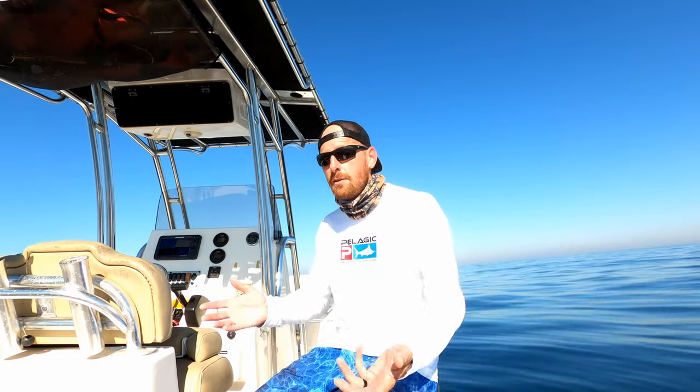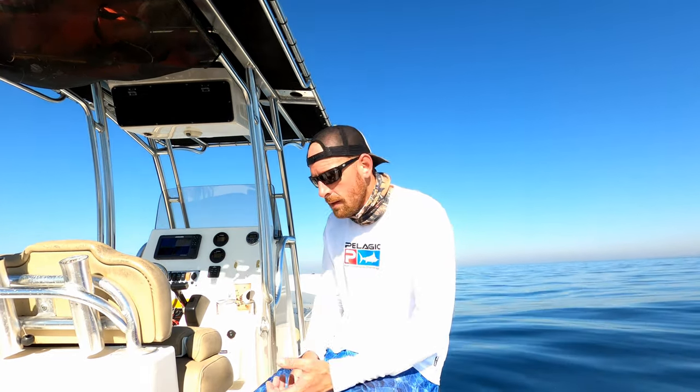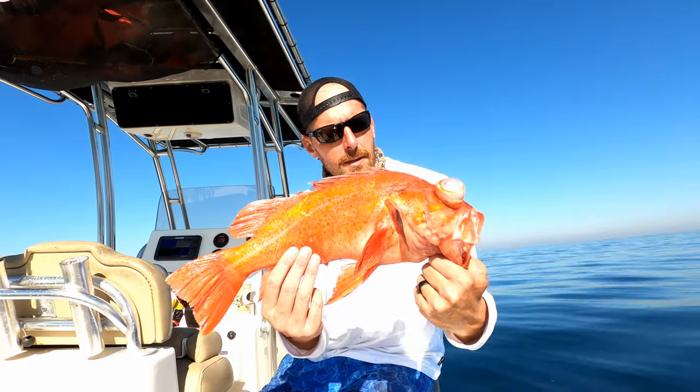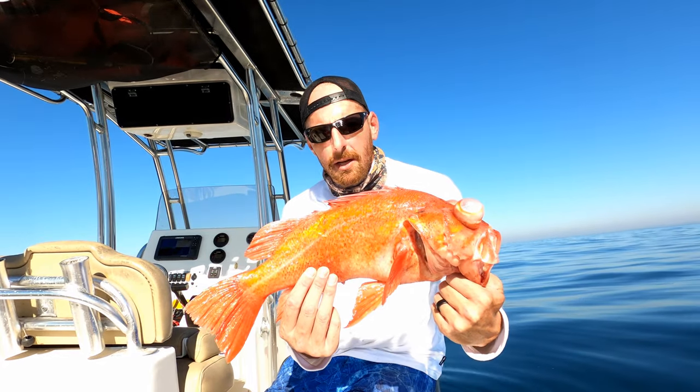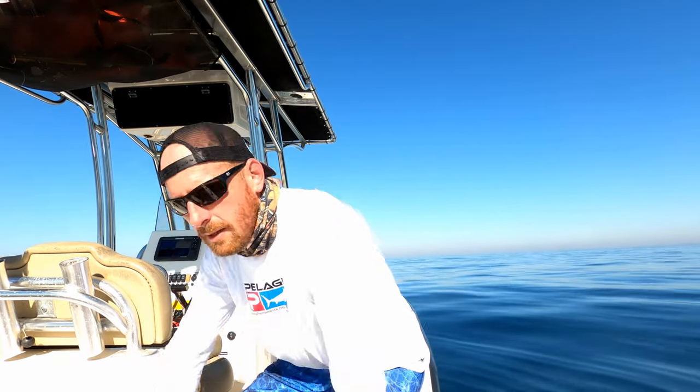Thanks again so much for watching. Had a little bit of a slow start there — lost a big mystery fish, don't know what it was. Lost a bonito that you saw along the way, which is another great demonstration of the laser minnow — it just catches everything anywhere in the water column. Doesn't matter where you put it, if there's a fish there it's probably going to bite it. We did get our main target finally — showed you how we were going to catch some reds, and we got our nice red. Didn't take too long, 30 to 45 minutes or so. We're going to go clean that up and make some tacos tonight.